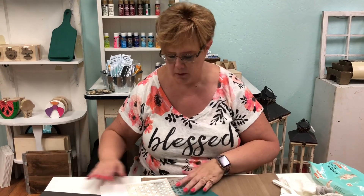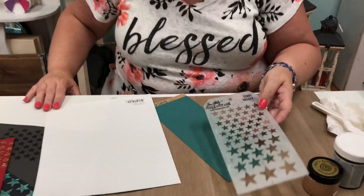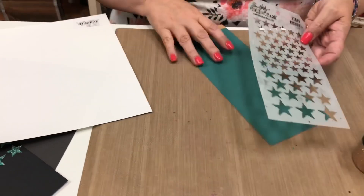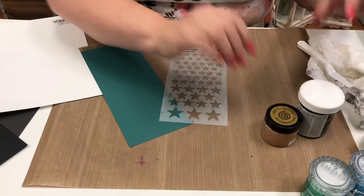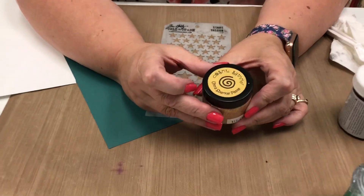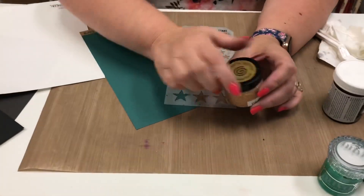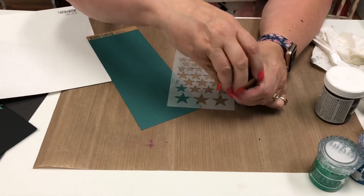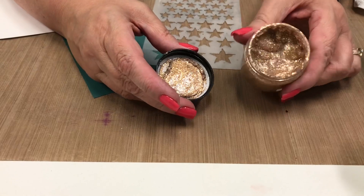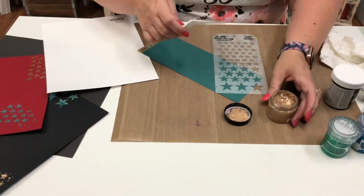We're going to start today using the Star Stencil from Tim Holtz, and I'm going to start with the glitter. I'm using the Cosmic Shimmer Ultra Sparkle Paste. It's got big chunks of fun glitter in it. Do you see how it just picks up that sparkle in there? I'm going to do it on a couple different colors so you can see how it just changes.